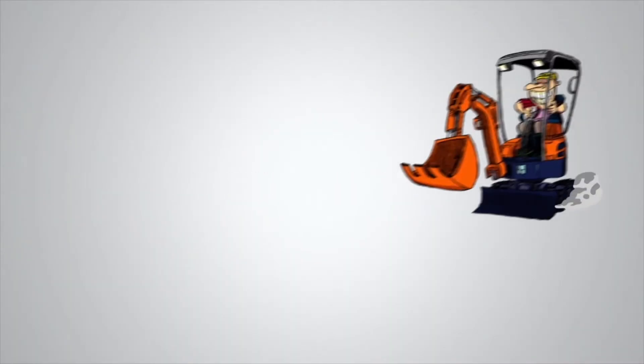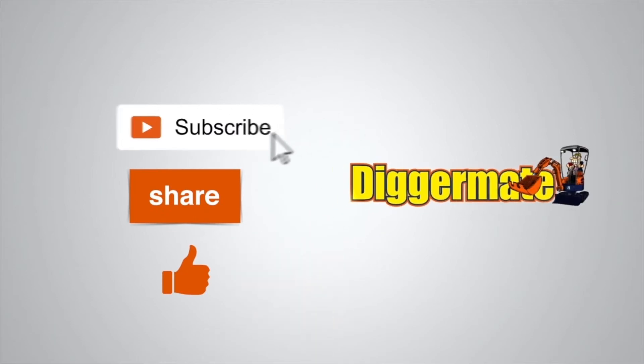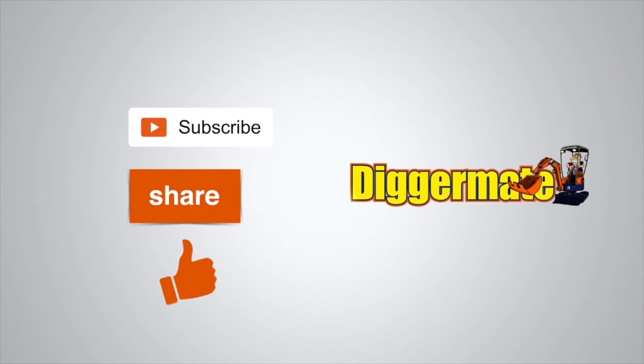Thanks for watching. To get the best prices on machinery hire, book machines, see specs and availability, go to diggermate.com.au. If you found this video useful, please be a mate of ours and subscribe to our YouTube channel, click on the share link below and share this with your friends, and give us a thumbs up.